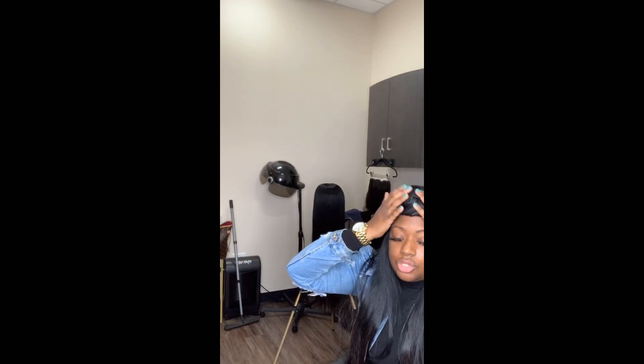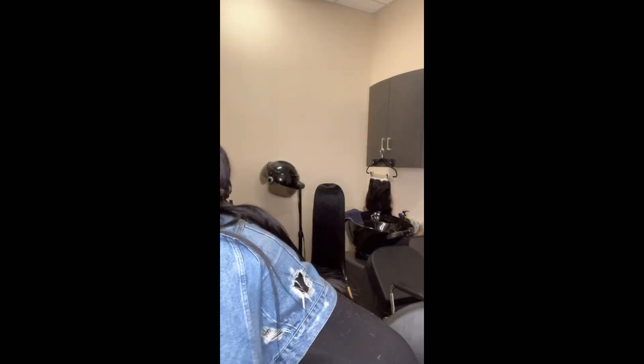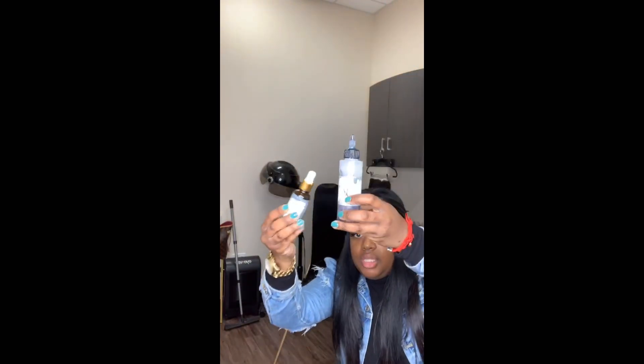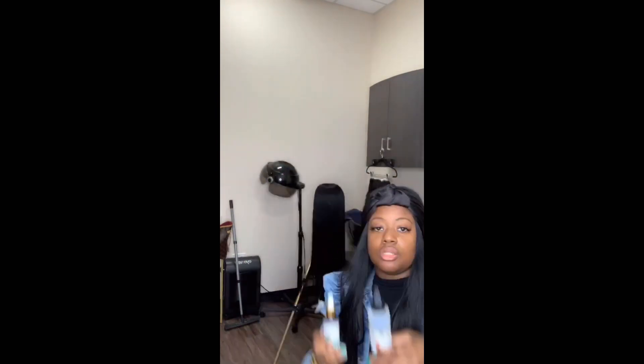If you start to see bald spots, that is not shedding — that could be alopecia. There are different types of alopecias. There's stress alopecia; a lot of my clients in school start to lose hair around midterms or finals. Some people have nervous conditions where they itch one spot. Most of the time that's reversible — you can buy some of these oils. Let me grab them. These are the ones I use.